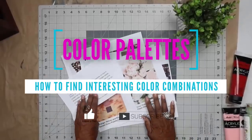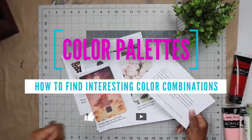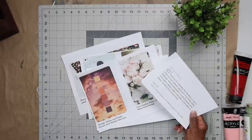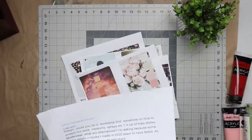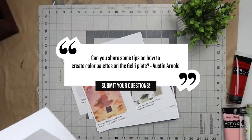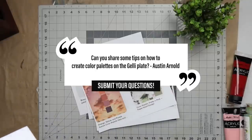Hi all, welcome back to my studio and welcome back to another segment of Workshop This. My name is Robin McClendon, and I do this series every Wednesday - we do this weekly. A lot of times you guys are asking me questions, so I'm going to address one of those questions today. This question comes from Austin Arnold.